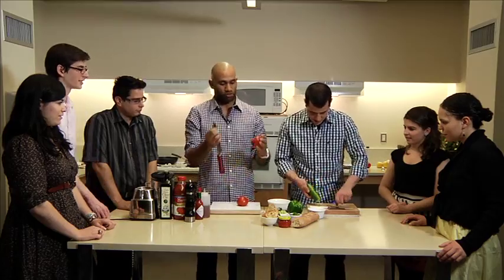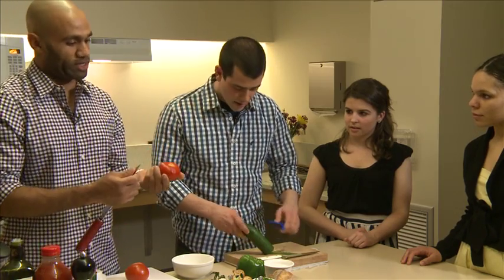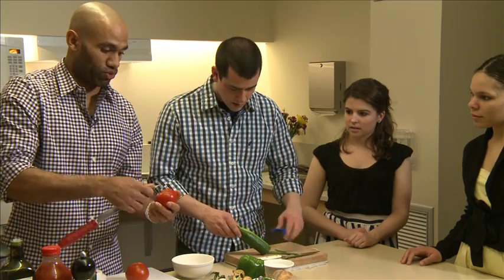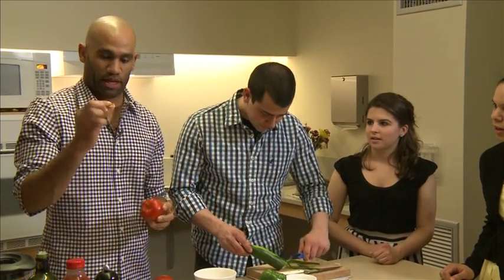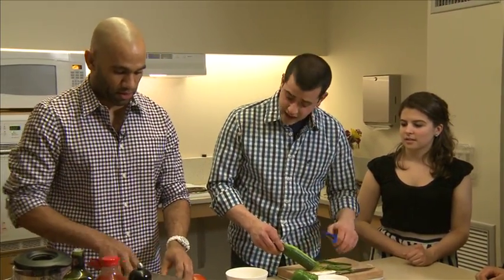I'm going to take the tomato. What you do is if you want to take the core out but you don't want to waste a lot of the actual flesh, you just put it in, hold your thumb down, and you just turn it. It's just that easy — you come out with all the tomato flesh and you waste nothing. Now you pop it in the blender.